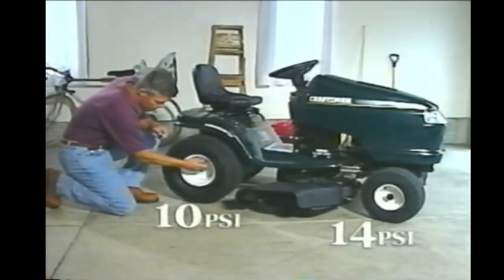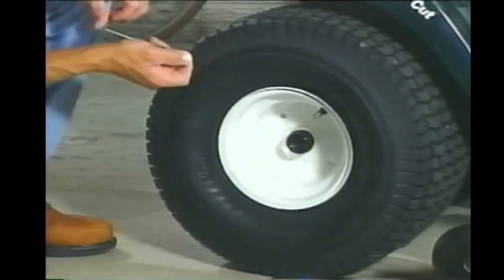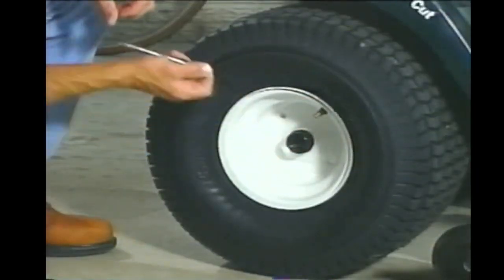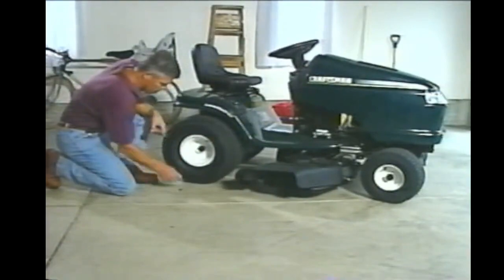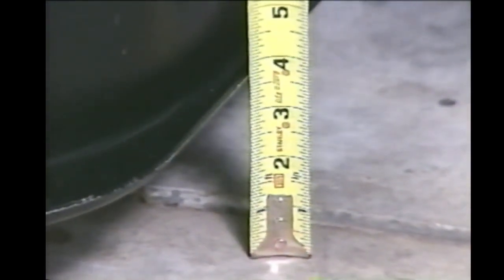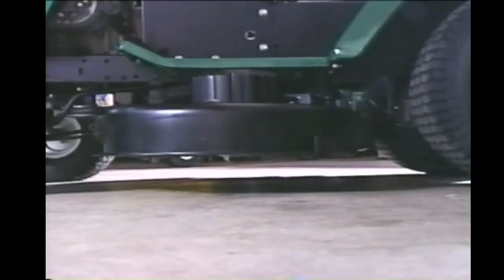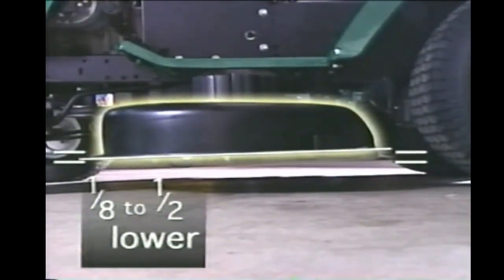Check the tire pressure before each cut. Proper, even tire pressure is important to getting a nice, even cut. Checking the pressure before the first cut is very important because the tires are shipped overinflated — you must reduce the tire pressure to the proper level for the mower to give a quality cut. Getting the tire pressure right is actually the first step toward adjusting your mower deck. To get a nice level cut, make sure the mower deck is properly adjusted. Start by checking it side to side. With the mower raised to its highest position, measure from the bottom edge of the mower housing to a level surface — there should be no more than a quarter inch difference between the two sides. There should be a difference from front to back: the front of the housing should be between one eighth and one half inch lower than the rear, but no more than a half inch lower.